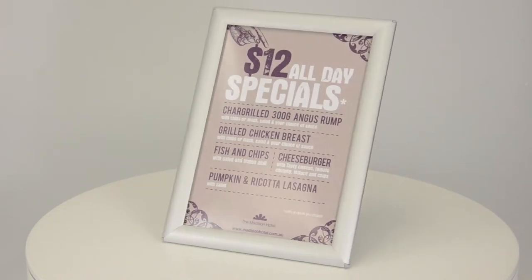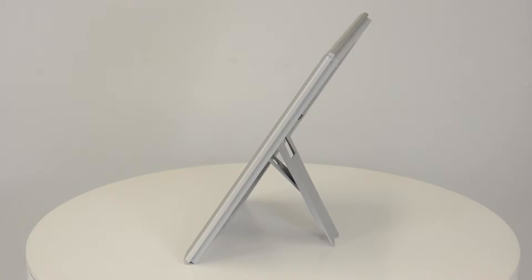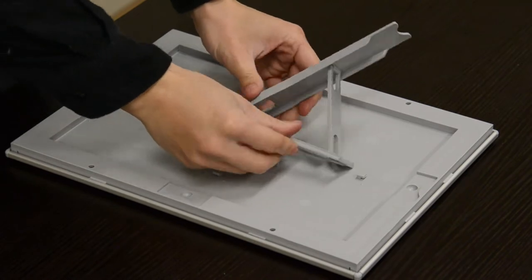Depending on where you want to use your display, you can transfer your poster frame from wall to counter in seconds. Use the hinged kickstand to prop the frame up in portrait or landscape position.